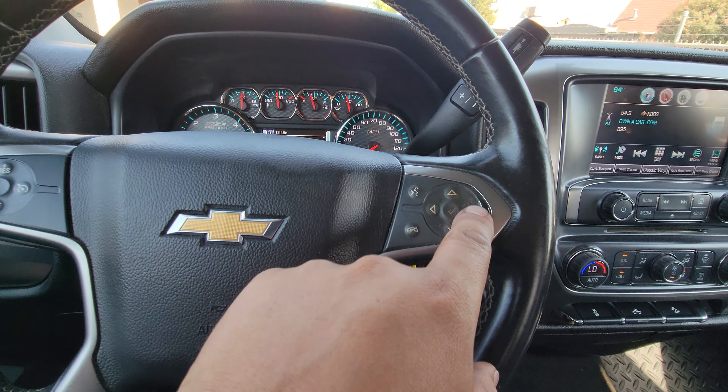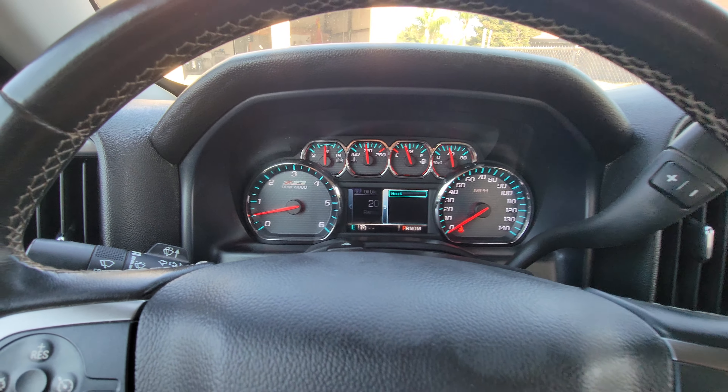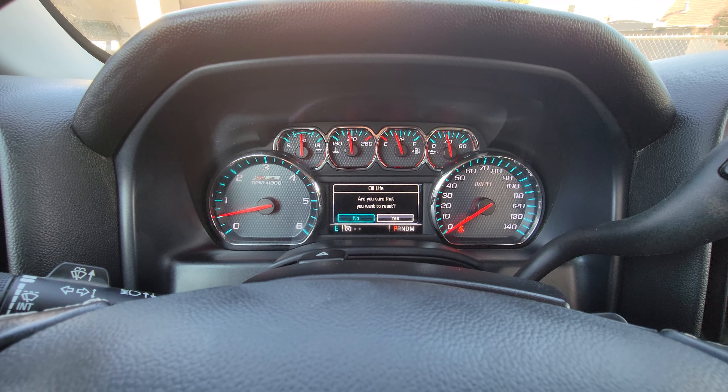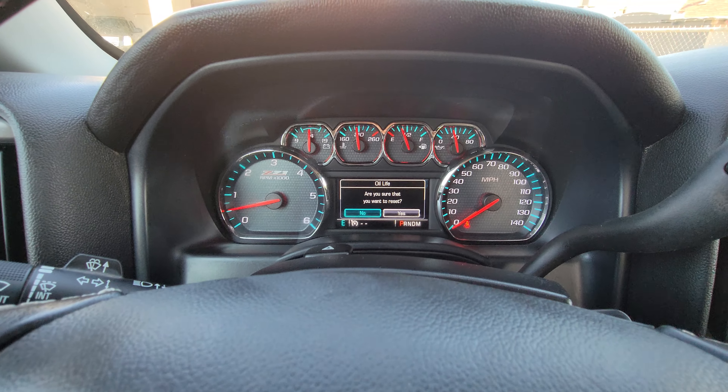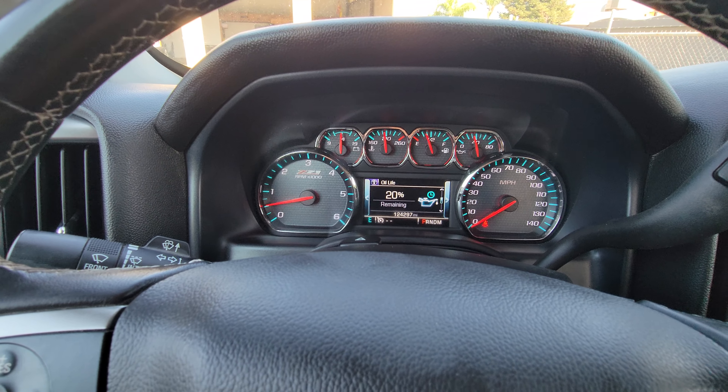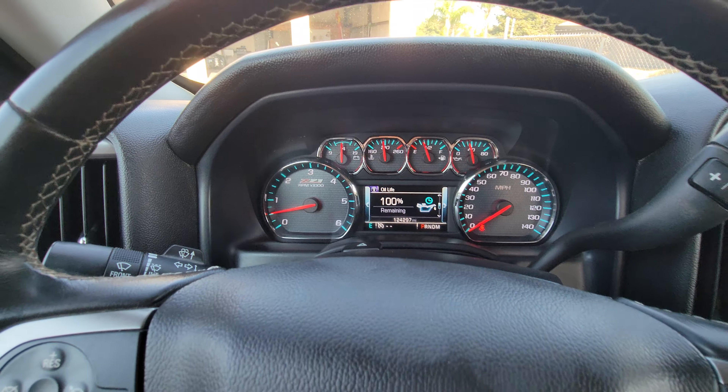Once you're on oil life, go ahead and press the right button. Then hit enter to go into the reset. It's going to ask you are you sure you want to reset it — scroll over to yes and hit enter. And there it is, we are back to 100.